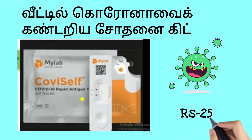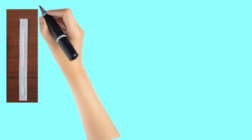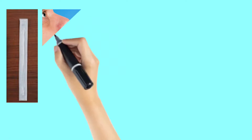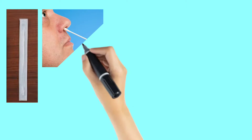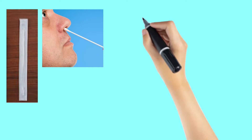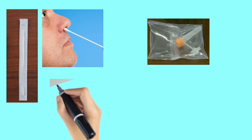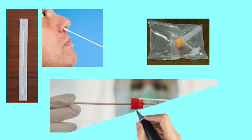How do you use it? This kit is a nasal swab. It has a bud which is inserted 2-4 cm into the nose and rolled 5 times. The swab is then placed into the test tube.